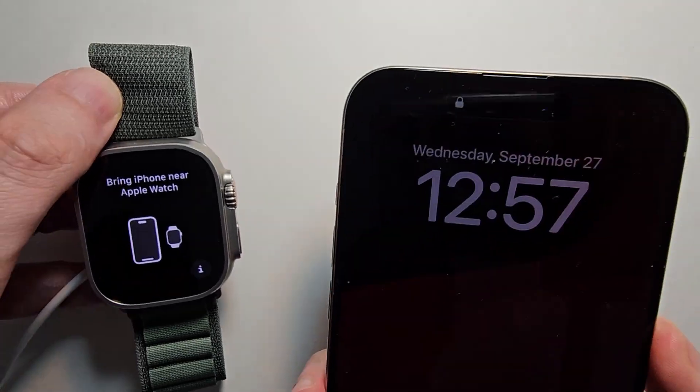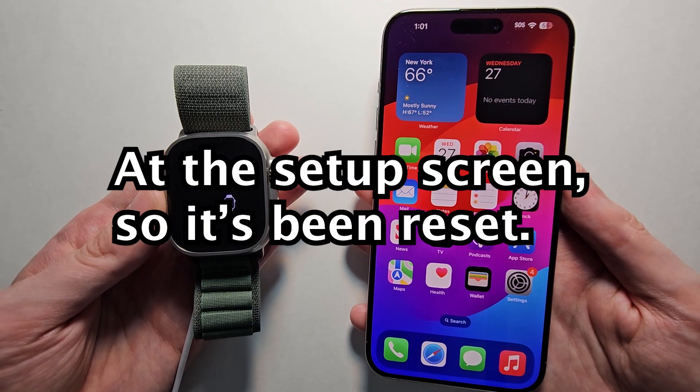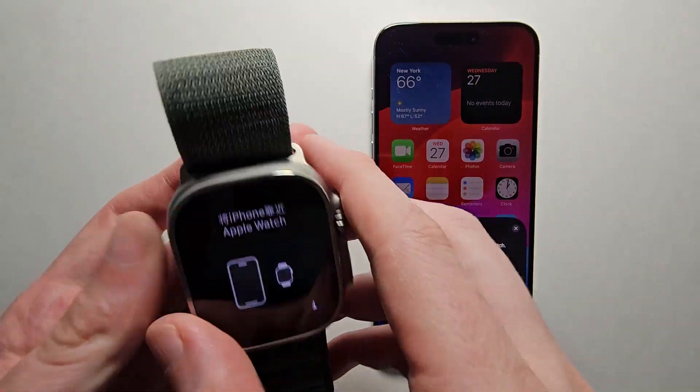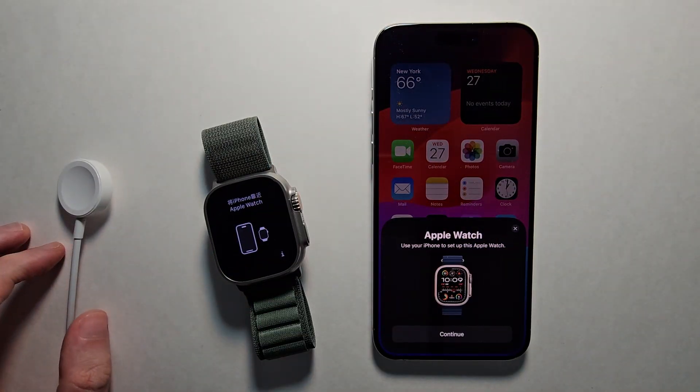And yeah, now it's back on the setup. Alright guys, thanks for watching.